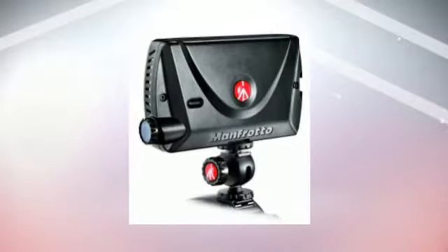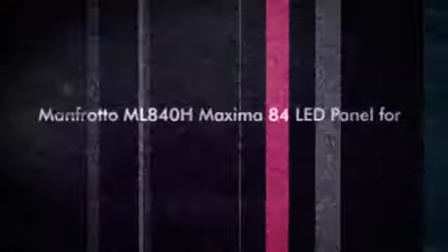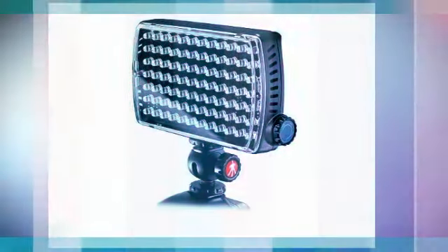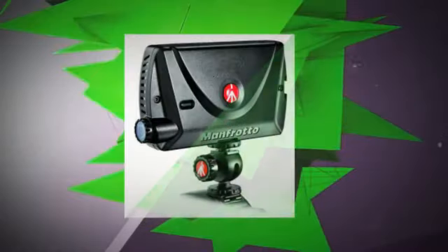In this way, a LED panel can provide continuous light when shooting video, but also adds flash capability for switching to photo mode. The light has a lithium battery. It features stackable design, index dimmer, and flash function.